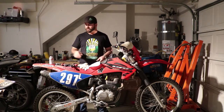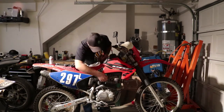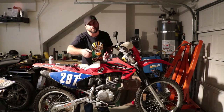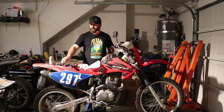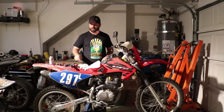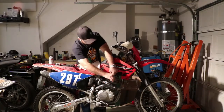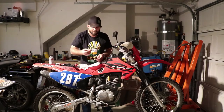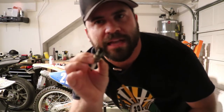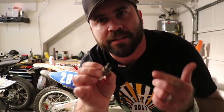Once you have the vehicle at the temperature that you need to work on it, go ahead and remove the spark plug boot off the old one. On this bike, I already pulled it off to check to see what size it is. Sometimes they can fight you a little bit, and that's when the boot pullers are really helpful. So go ahead and remove the old spark plug.